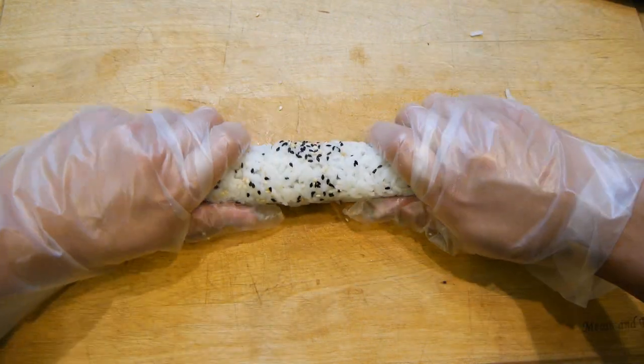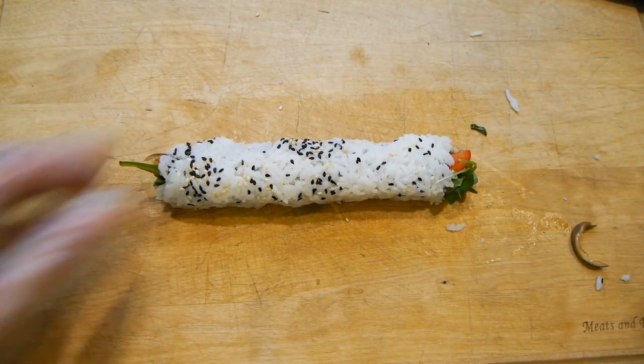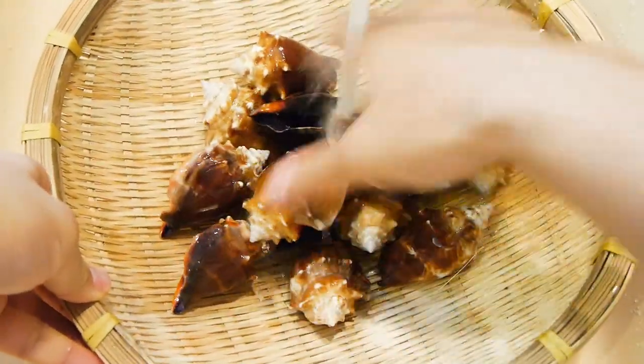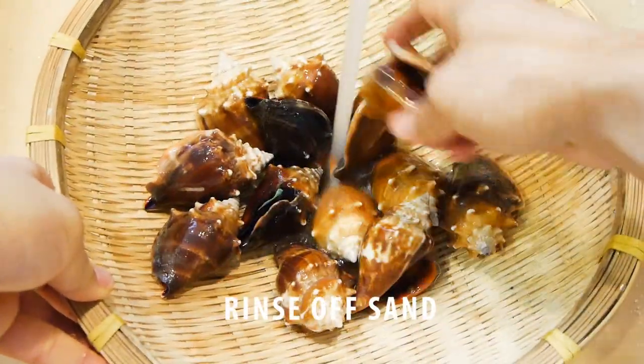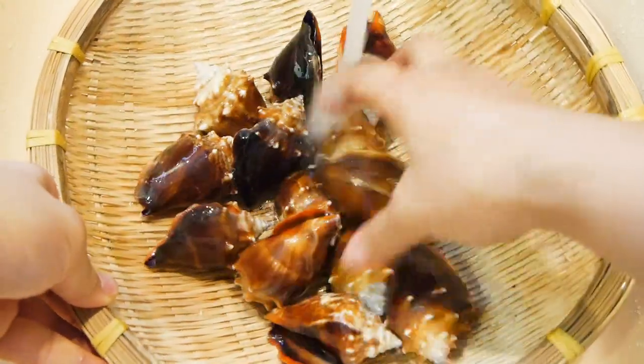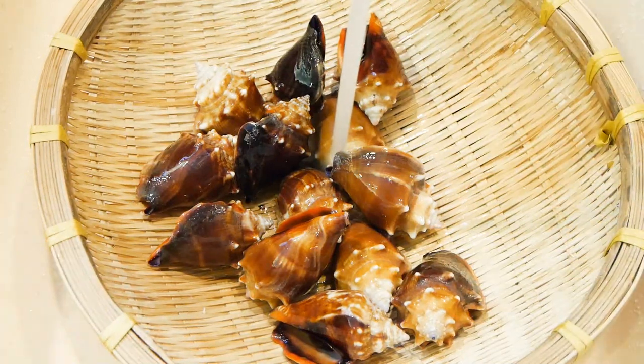Alright guys, enough of the intro. Hope you guys enjoy the rest of the video. Conchs spend their entire life on a sea bottom, so naturally they're going to be a little sandy. Unless you like sand in your dishes, I suggest rinsing these thoroughly in running water for at least a minute, and make sure to shake them up a bit as you rinse them.